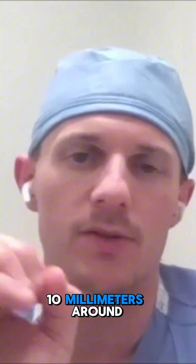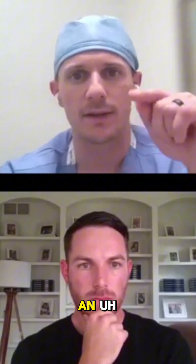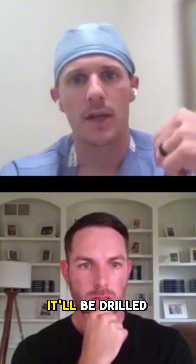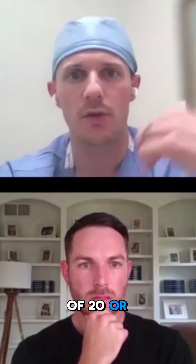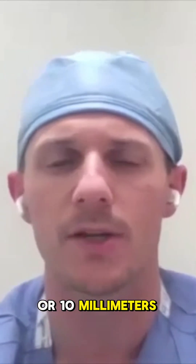Usually it's about 10 millimeters around. Then I'll drill a blind socket — an ended socket rather than a full through — drilled to a depth of 20 or 30 millimeters, again sized to the graft, maybe 9 or 10 millimeters.